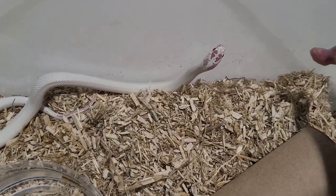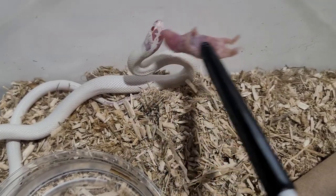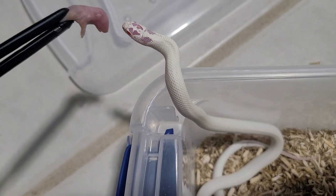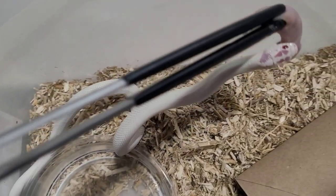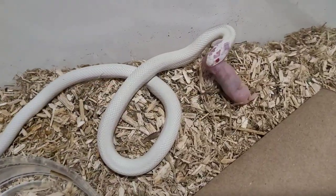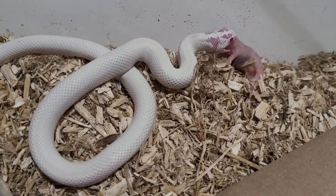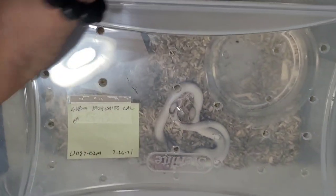So next we're going to feed this guy, the albino high white California king — see if he eats. Boom, got it! We'll let him eat; I don't want to disturb them. They just came in from shipping and sometimes they get a little nervous.